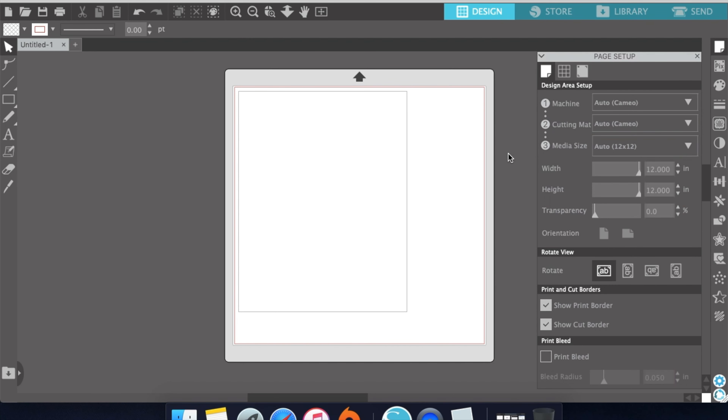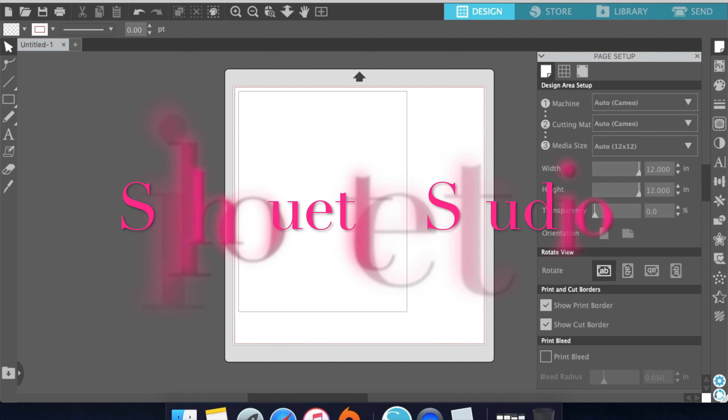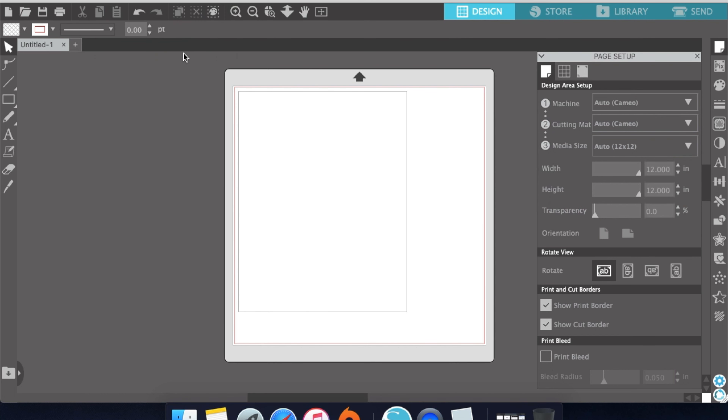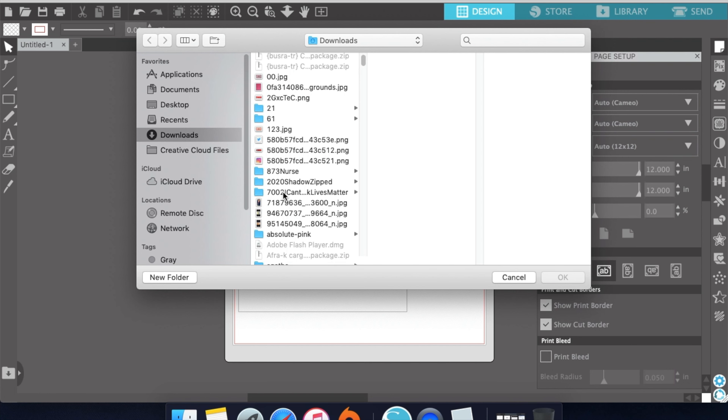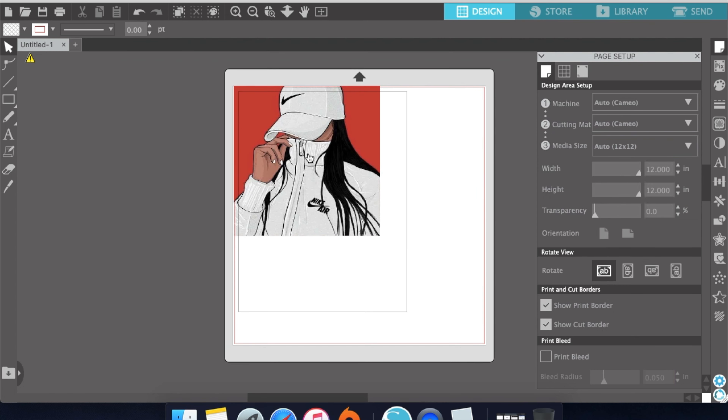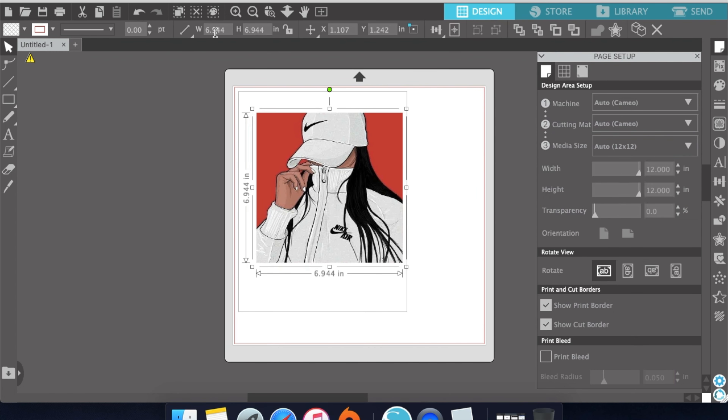You will need Silhouette Studio — I'll leave the link below, but you can also just Google it. Click File, go to Merge, and find the image you're going to use. I found this image from one of the crafting groups I'm in, and if you send me a message I can send it to you as well. You want to resize the image to 8.38 by 11.7.